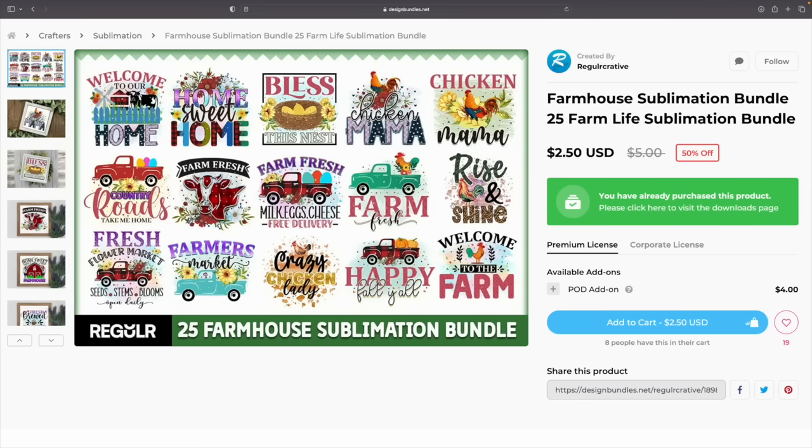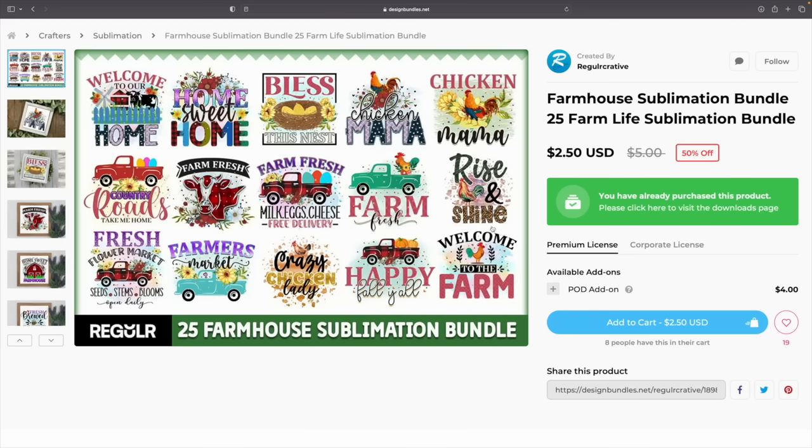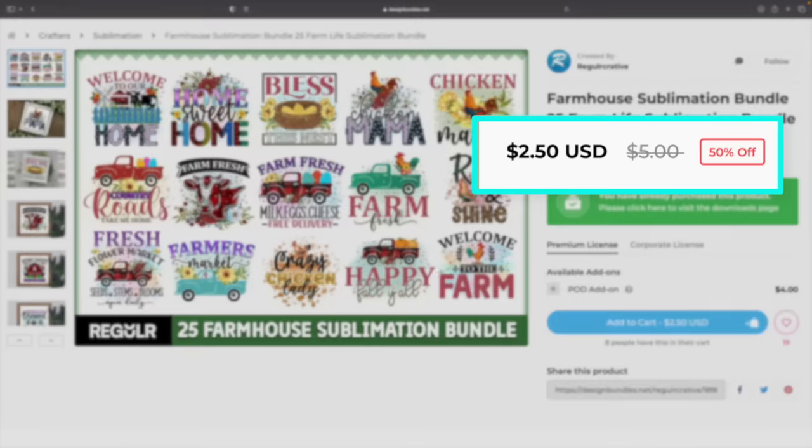I've been on the fence about which design to use because there's Chicken Mama, Rise and Shine, and Crazy Chicken Lady. You guys let me know in the comments below which one I should use — maybe it would have been Home Sweet Home, especially for a pillowcase. Either way, you can search across Design Bundles' website and just type in 'chicken' or 'chicken eggs' and you're going to find all kinds of cute stuff. As you can see, currently it's $2.50 — make sure you guys snag it, I'll have it in the description.